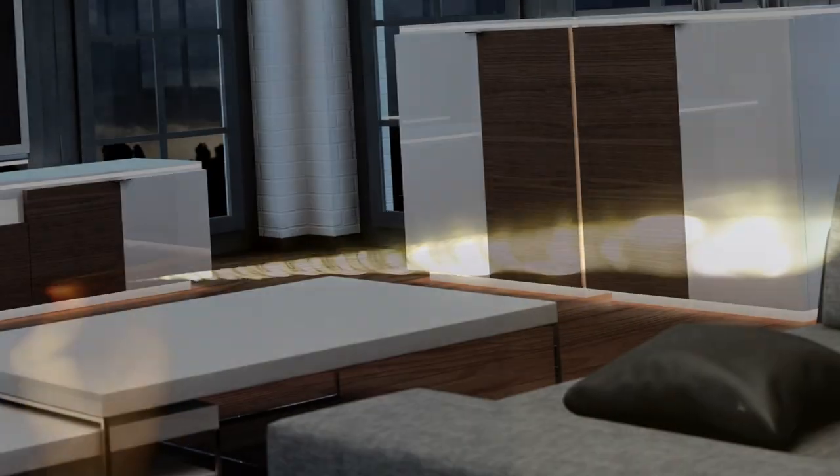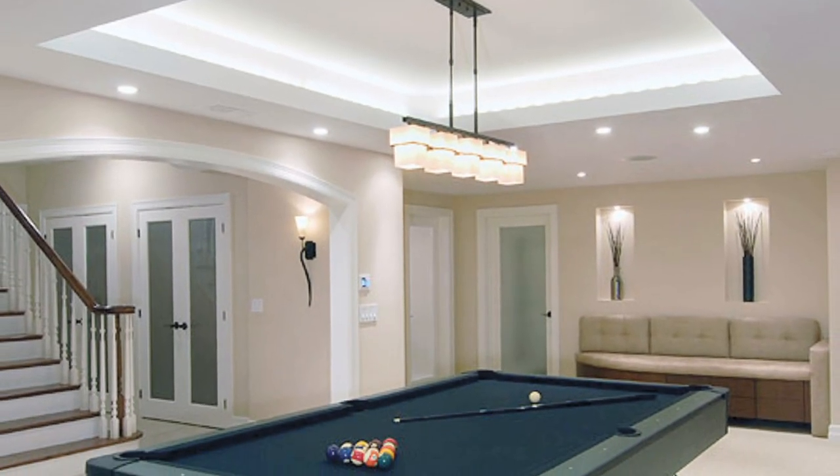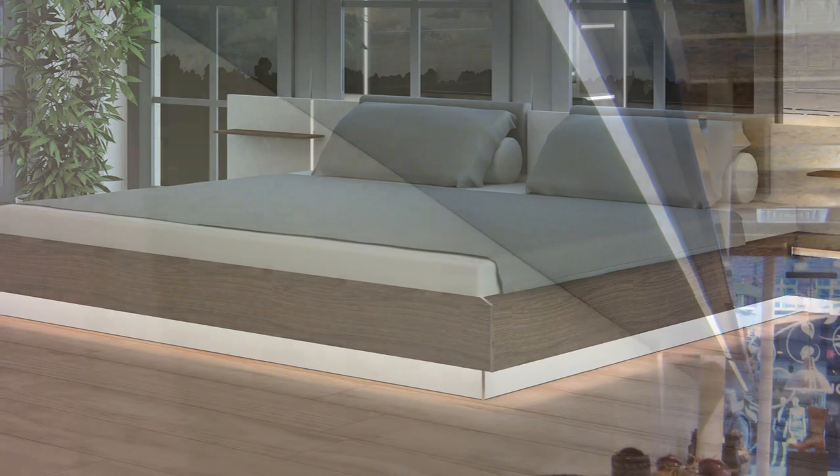LED Strip is a versatile way of applying continuous LED lighting to a whole range of applications, such as under kitchen cabinets, recessed walls and ceilings, or even behind your home bars.